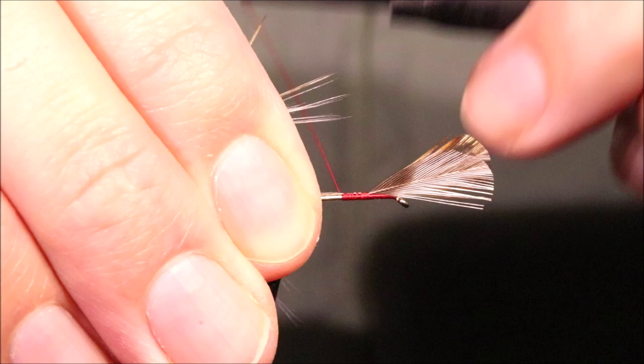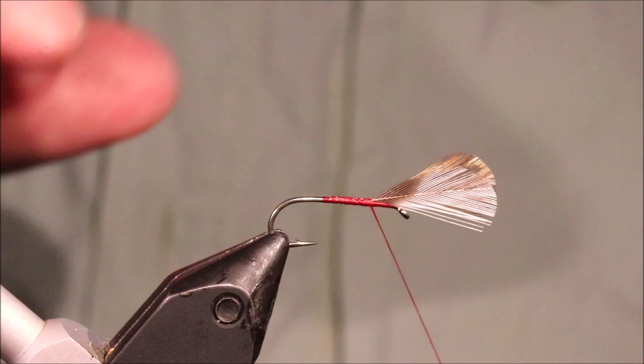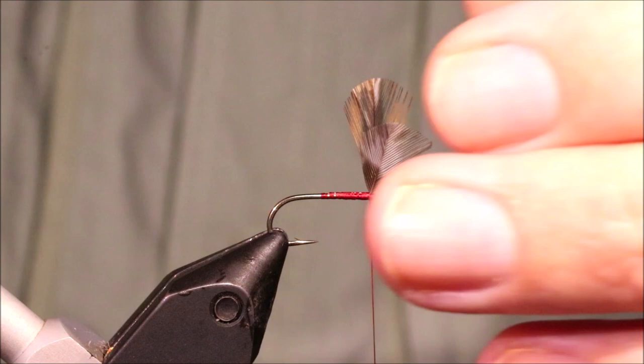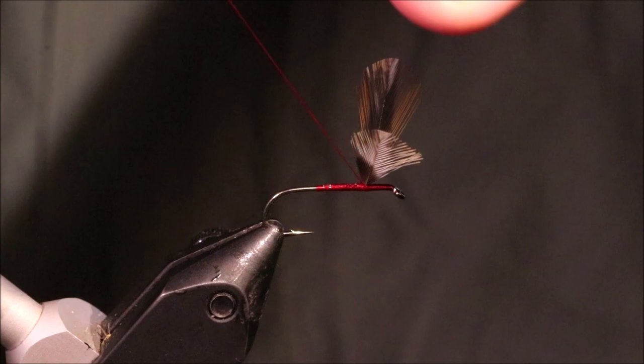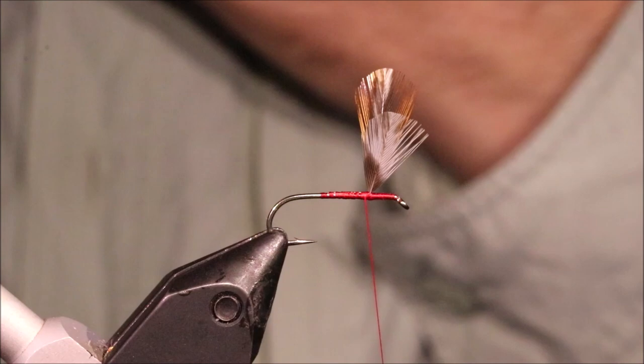I'm just going to run back with the thread until I come to the end of a stripped-off piece — keep it tight, just snap that away. Come back up, now I'm going to lift the wing, come in front, then I'll make a wee ramp so that I can tie it right up against it with the thread. You can take a figure of eight, or two, through, and another wee wrap just in front and behind to consolidate the wing.